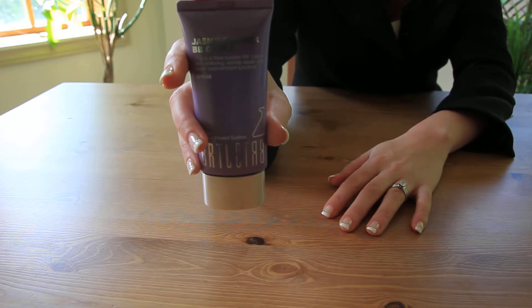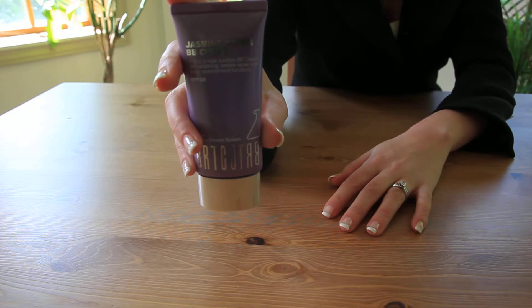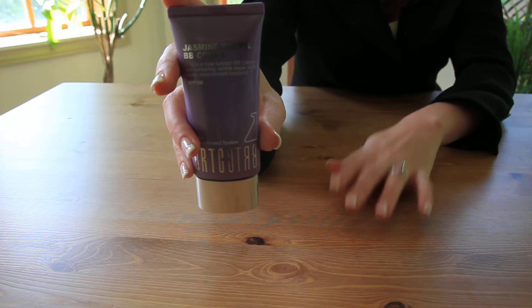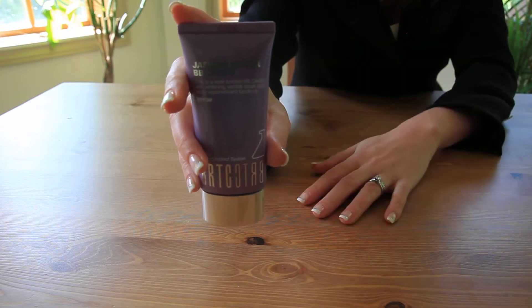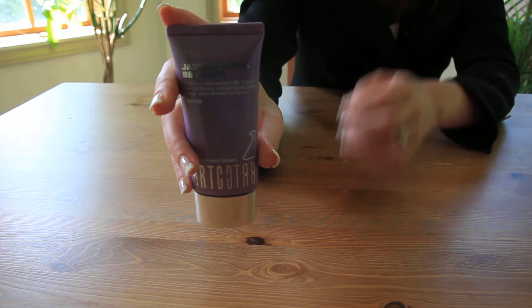You're also going to notice that it's really good for sensitive, normal, or combination skin. Once you use it after your cleanser, toner, and moisturizer, you're going to notice that your skin is going to have a nice even tone and a really good dewy finish.